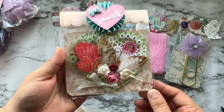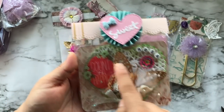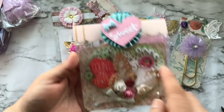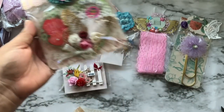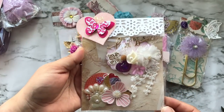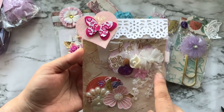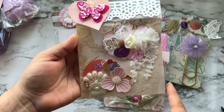Here is a heart doily that she altered — there's a big butterfly, my name, and a beautiful topper. I love that! And there are more flowers. Here is another one — some circle embellishments, more like a scalloped oval. I love this flower, and I actually have this die.